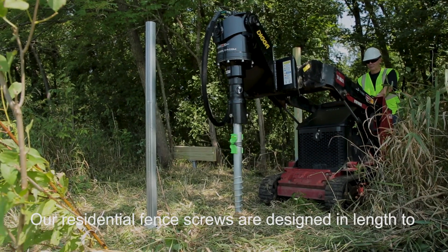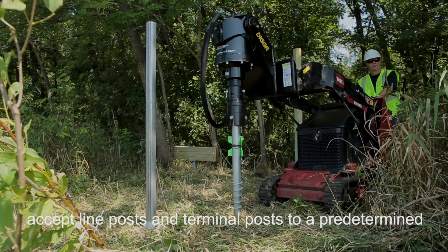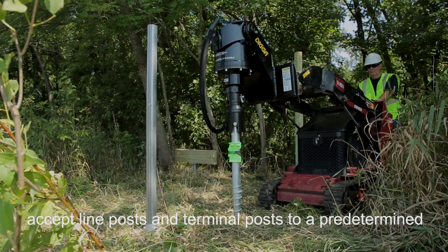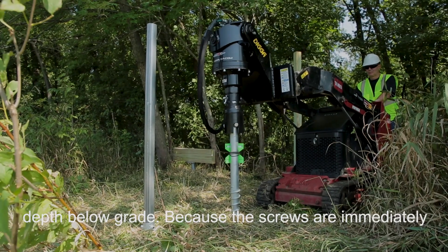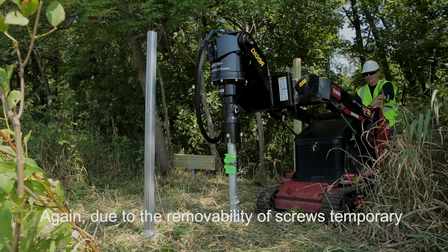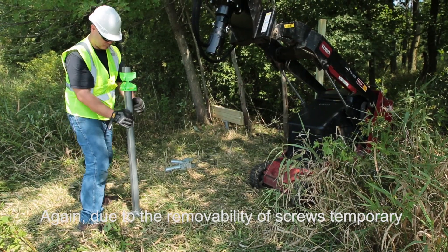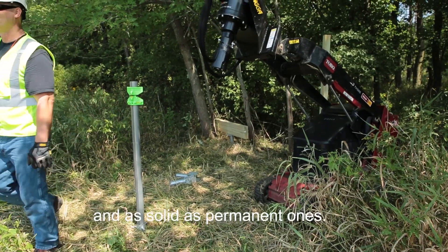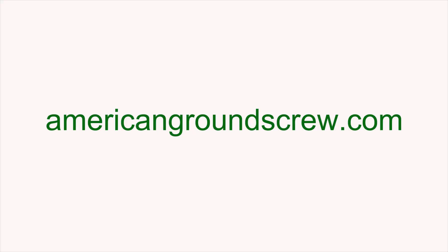Our residential fence screws are designed in length to accept line posts and terminal posts to a predetermined depth below grade. Because ground screws are immediately loadable, installation can be completed in a single trip. Due to the removability of screws, temporary fence applications become both effortless and as solid as permanent ones.